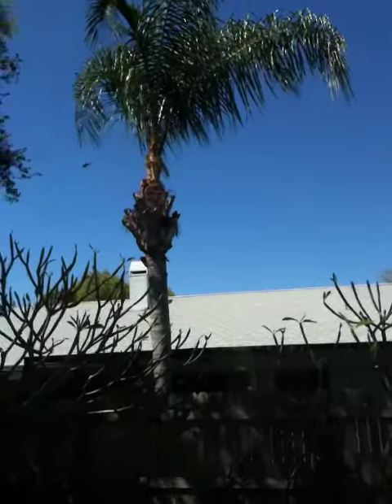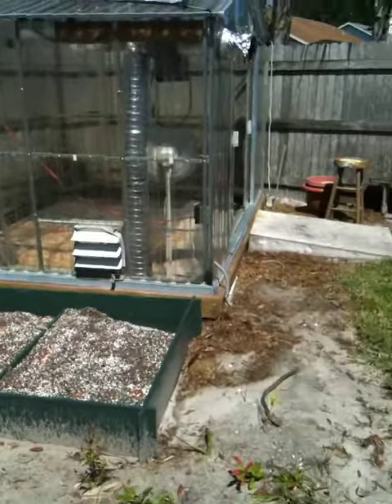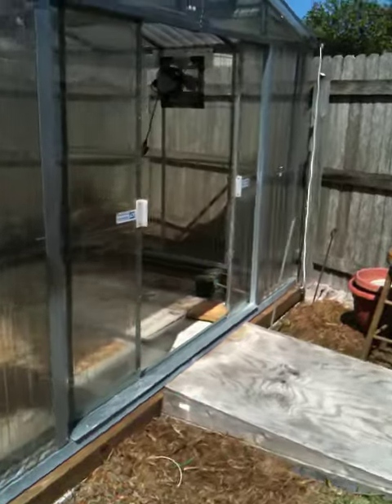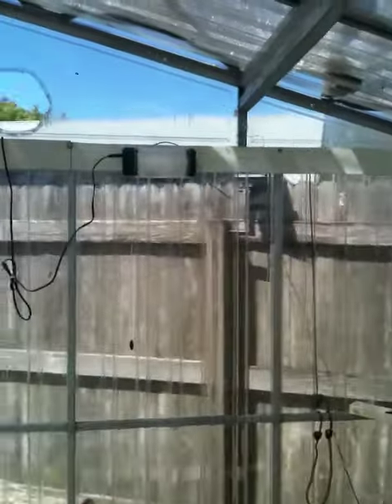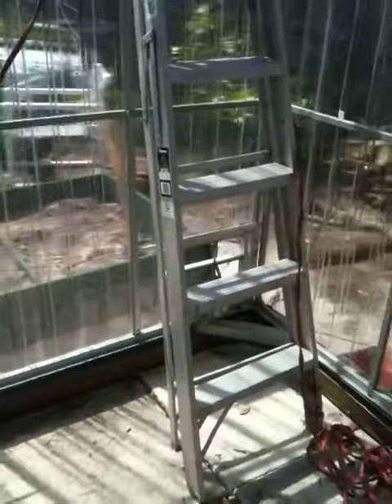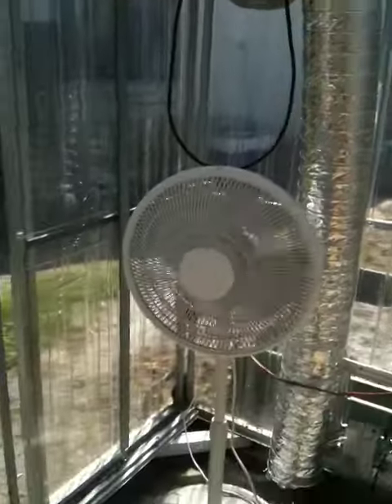Got my exhaust fan hooked up. I've got an extension cord over here to figure out how to hook it up to these motorized shutters, and got a fan up there.